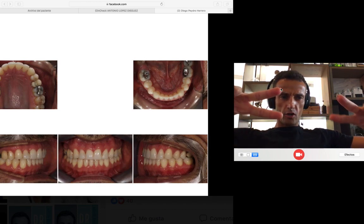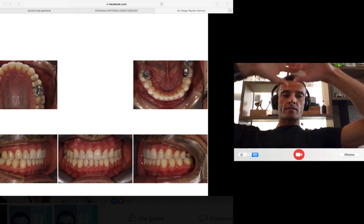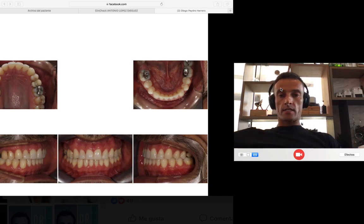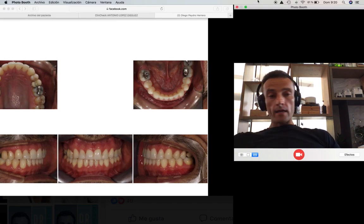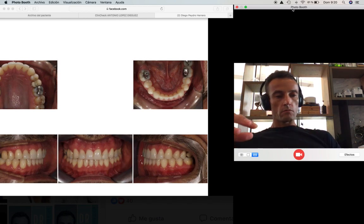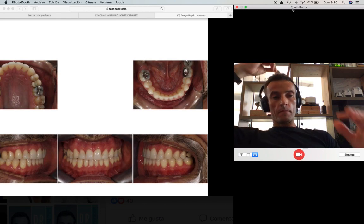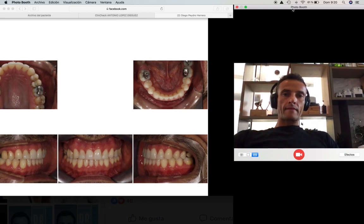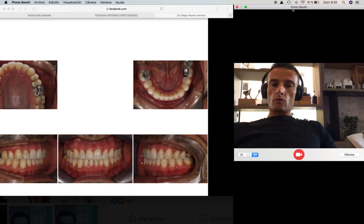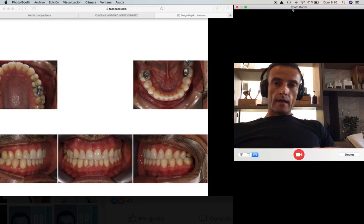Good job, Diego. And of course, you can do exactly the same because this is just common sense — it's biomechanics. So invest time with the ClinCheck or with whatever software you use, depending on the system or aligner that you want to use, because this biomechanics you can apply in any system. And at the end, you can get this result.